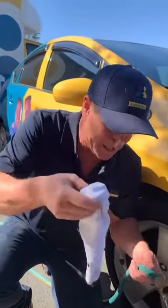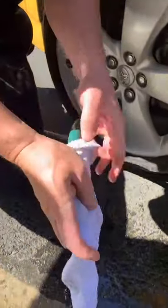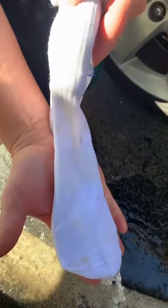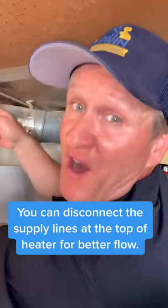If you want to see how much buildup you have at the bottom of your heater, take a sock, put it at the end of the water hose, and allow the water to flow through to capture all of the calcification. Then shut the valve off again.